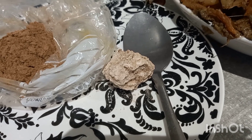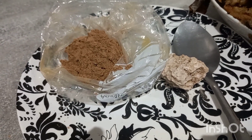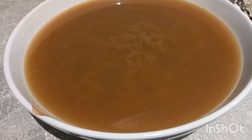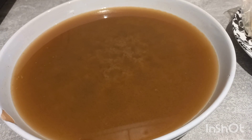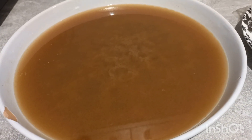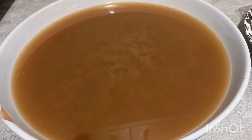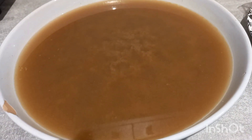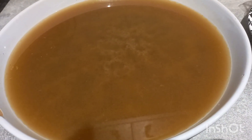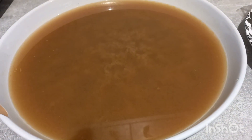This is the meat broth — I said it is the basis for the achu soup. You need it because it's going to give the soup that thickness and that taste. What I did was take out the meat and strain the broth through a sieve to remove all the little bits and pieces of fish and onion, so you just have the clear water of the meat.